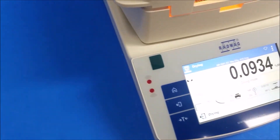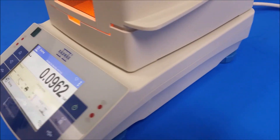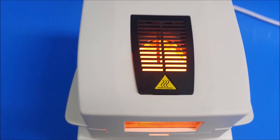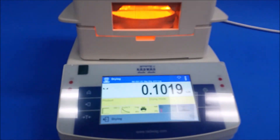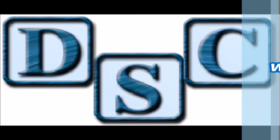Thank you for watching our videos. I'll leave a link to all the accessories shown in this video as well as the moisture analyzers. If you have any comments for the DSCers, please call us or leave a message below. Visit us at www.dscbalances.com — and thank you for watching.